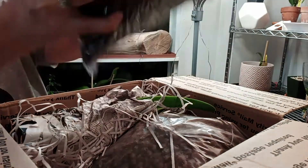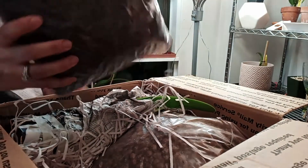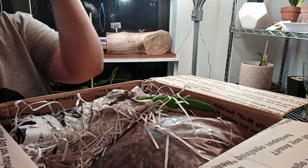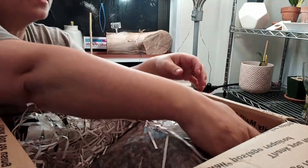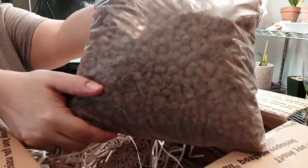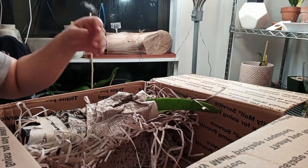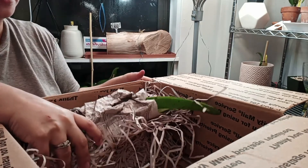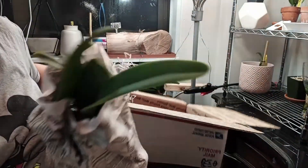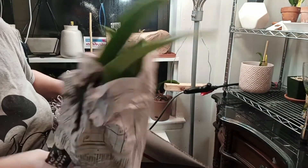So this is some shredded newspaper — nicely packed. This is the orchid bark that I ordered from Puerto Rico. It comes in a gallon Ziploc bag. And this is the hydrotone that I ordered from Puerto Rico as well, also in a Ziploc bag.